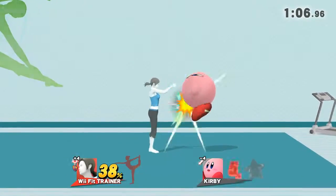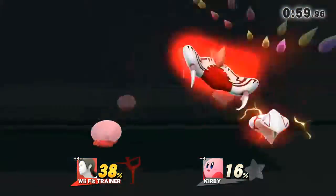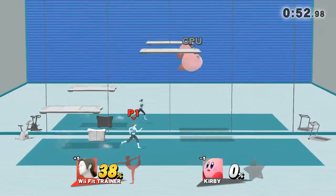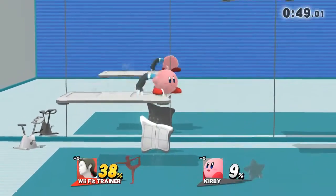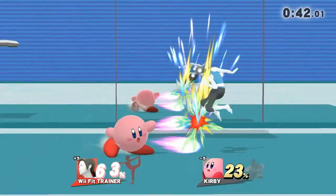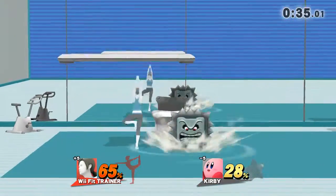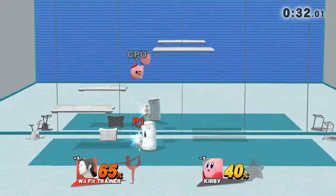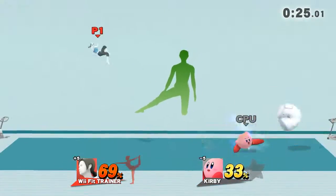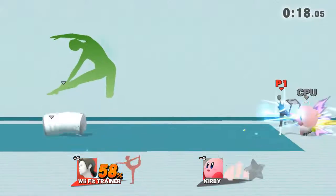Now return to your original position. Tuck in those boots. Keep training and working on your sides.